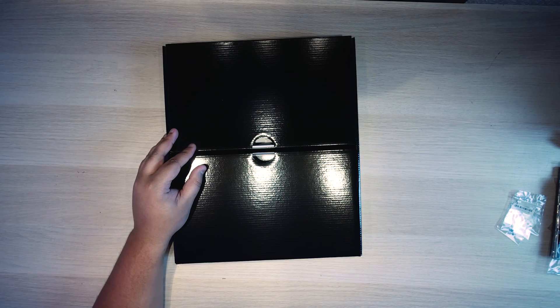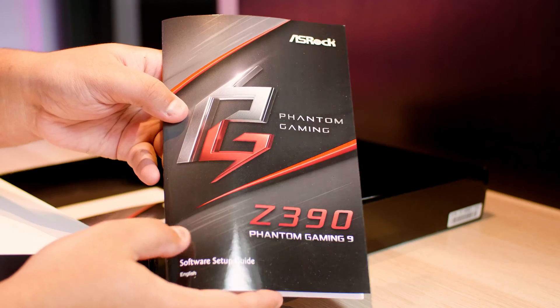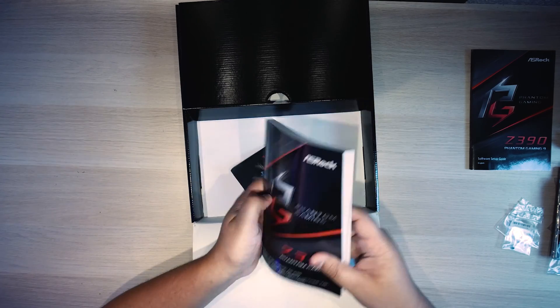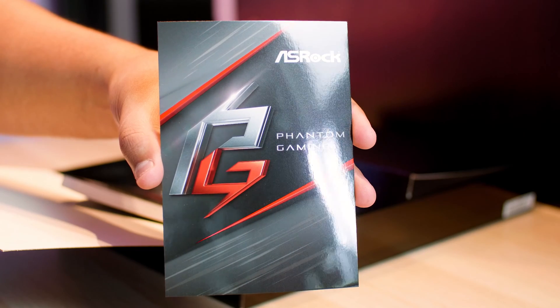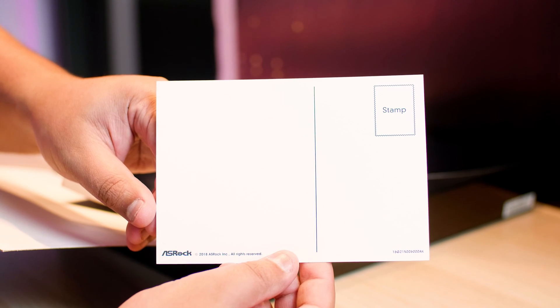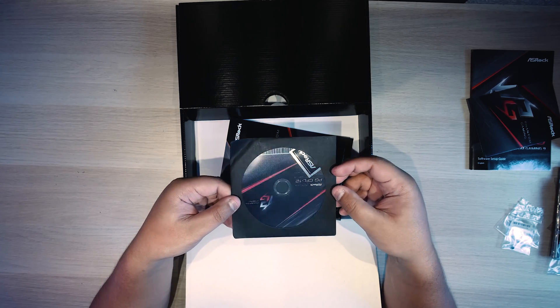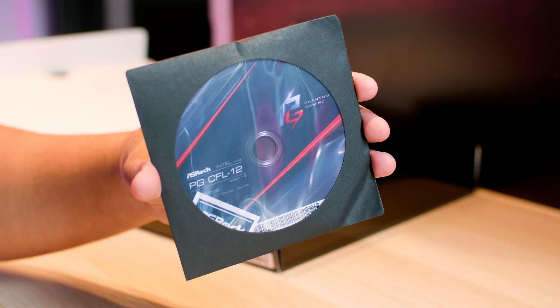There's also a software setup guide that helps you set up the software for this motherboard. And there's a postcard — the first person that sends me their postal address in Discord via DM, I'll post them this ASRock postcard. There's also a metallic disc containing all the software you need to get this motherboard running, though who actually has an optical drive these days?